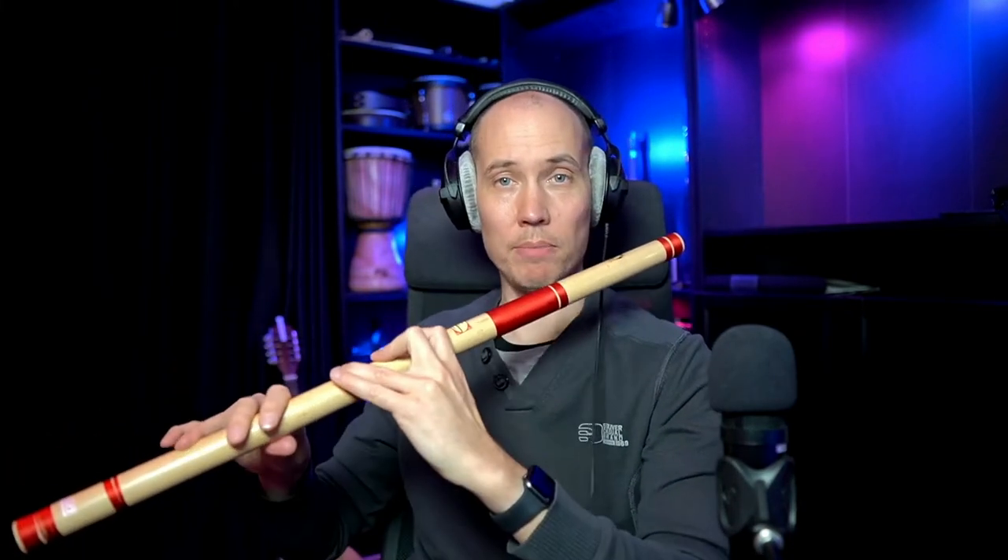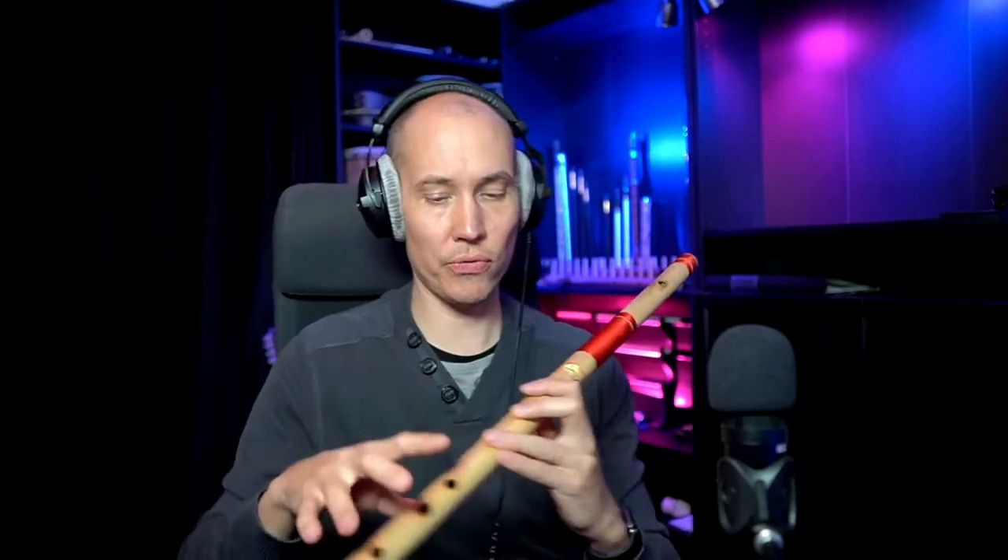It also plays quite low. The lowest note is C, just like the standard concert flute. If I play with all holes closed — [demonstrates].